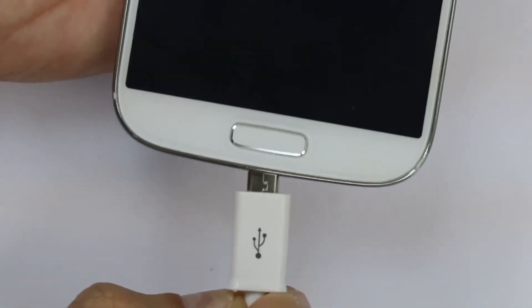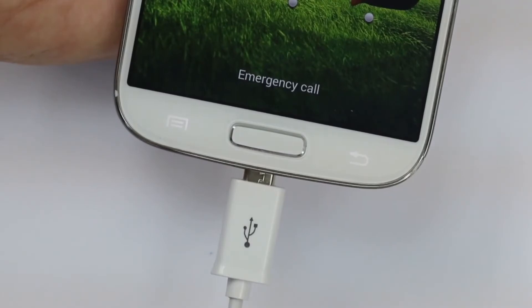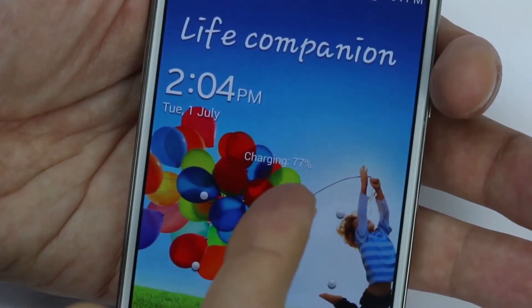You may also utilize this USB port for charging your smartphone while simultaneously charging the handset.